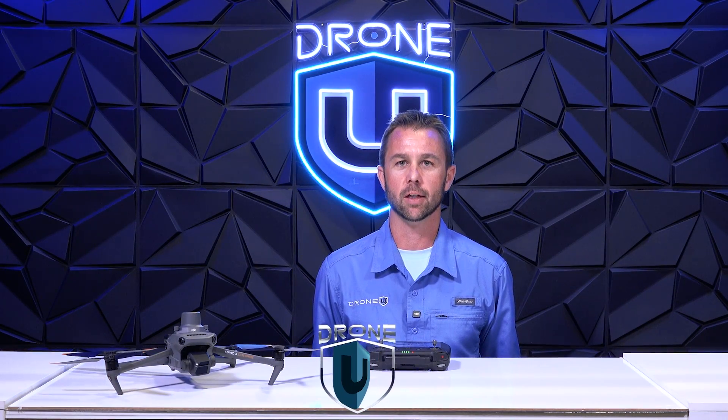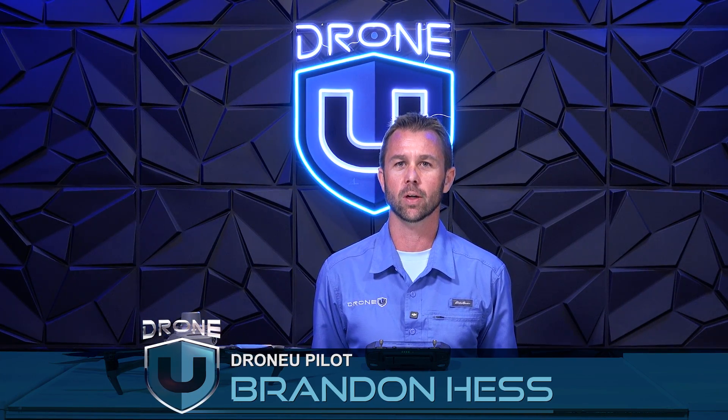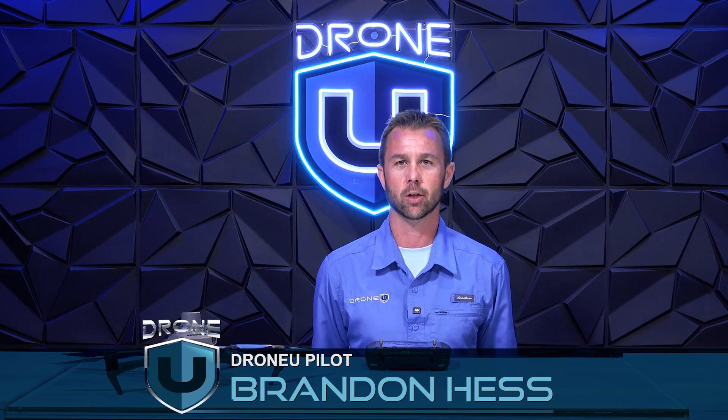Hello everybody, my name is Brandon and today I'm going to be walking you through installing DroneLink on your DJI Mavic 3 Enterprise.